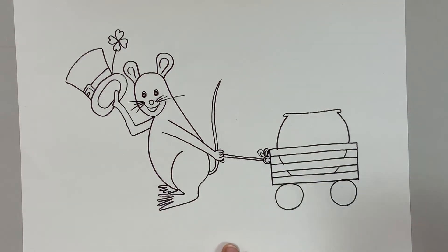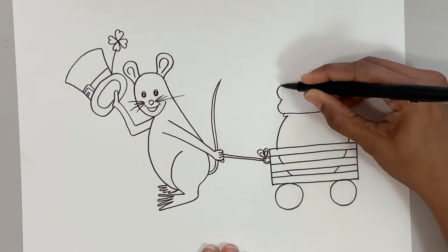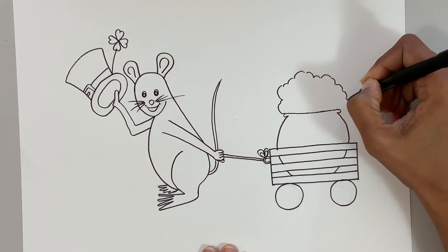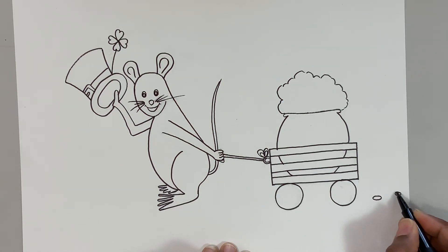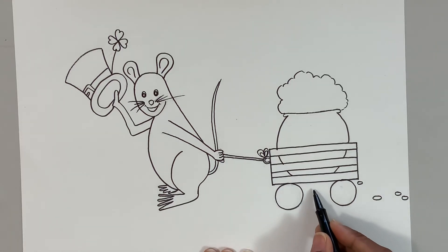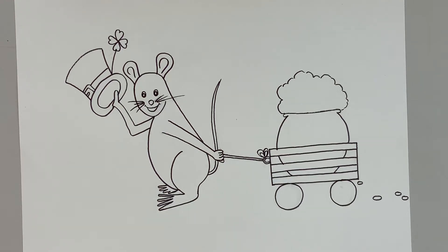Let's go ahead and do the rim of the pot — just a curve line like that. Then let's add gold: some small and big curve lines like that. Now let's show that maybe the mouse has dropped a couple of coins on the way while pulling, because the pot is so filled up. I want to add that — nice!